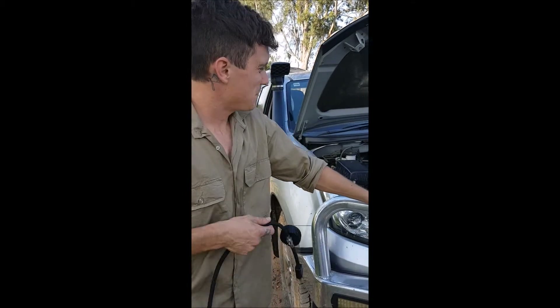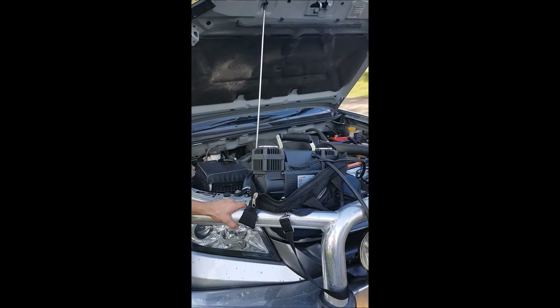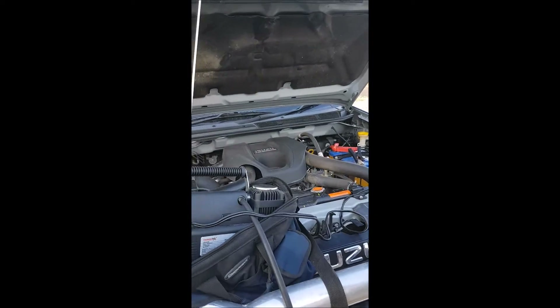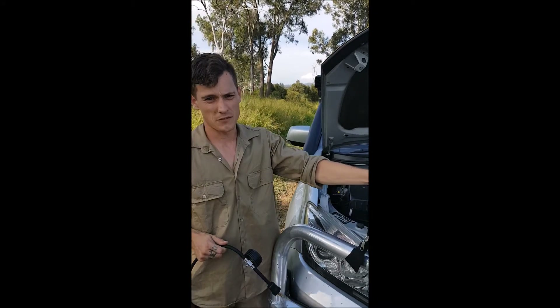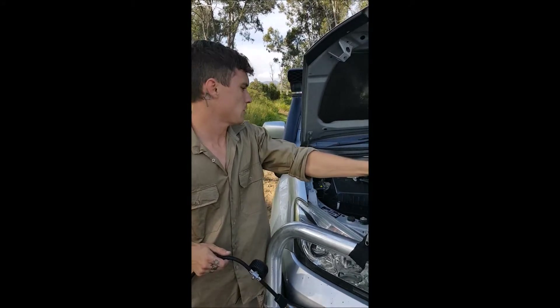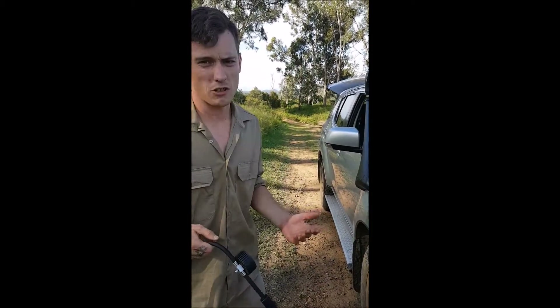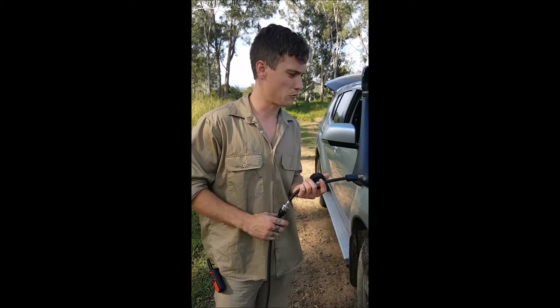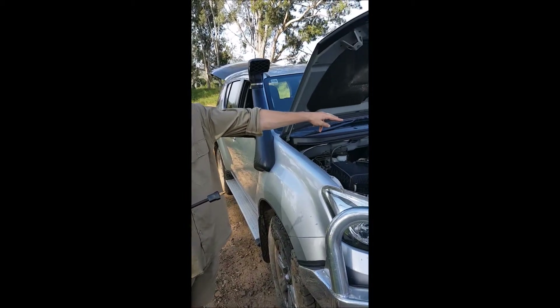First thing we do — we need to have the engine running and the pump connected to the battery. The reason we have the engine running is simply to keep the voltage supply up. You don't want one of these draining your battery and leaving you in the middle of nowhere. Alternatively, some four-wheel drives have a dual battery setup, so you can use the backup battery as an emergency crank. However, you want to try and avoid flattening your battery. We've got it connected to the battery now — positive on positive, negative on negative.